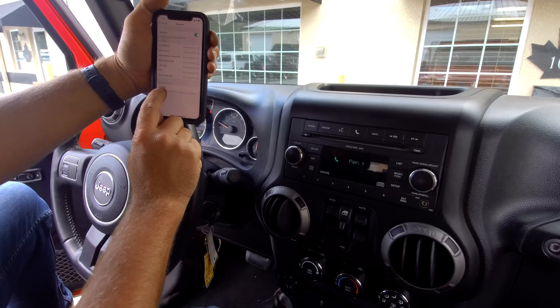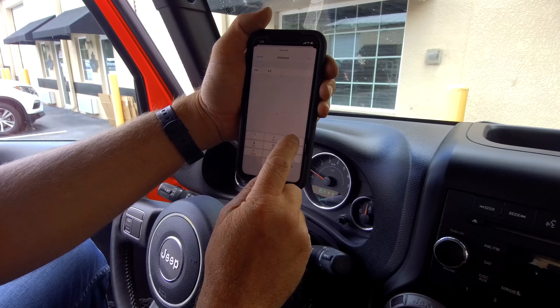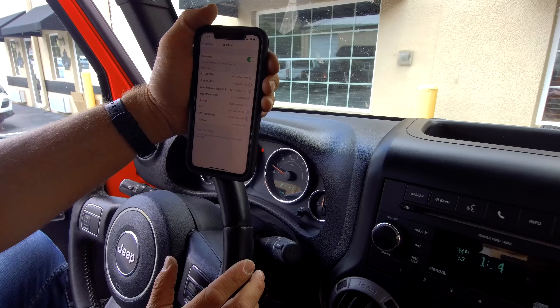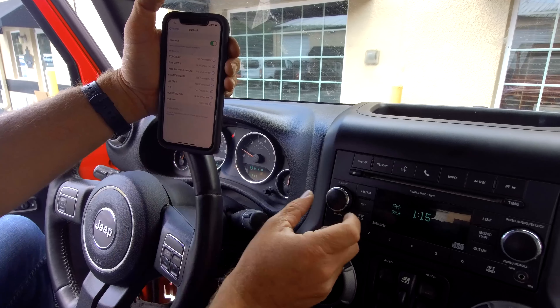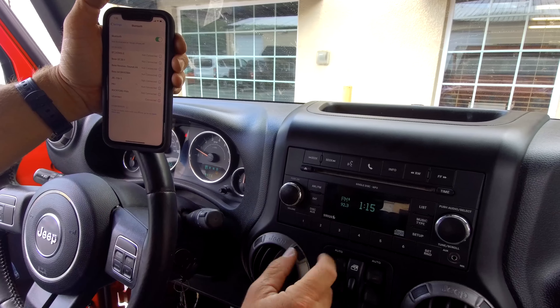You'll notice here on your phone — go to UConnect, enter the PIN that you told the system before, and hit pair. Pairing complete. Now you'll notice that UConnect is connected, so now you can utilize hands-free calling right here in your vehicle.